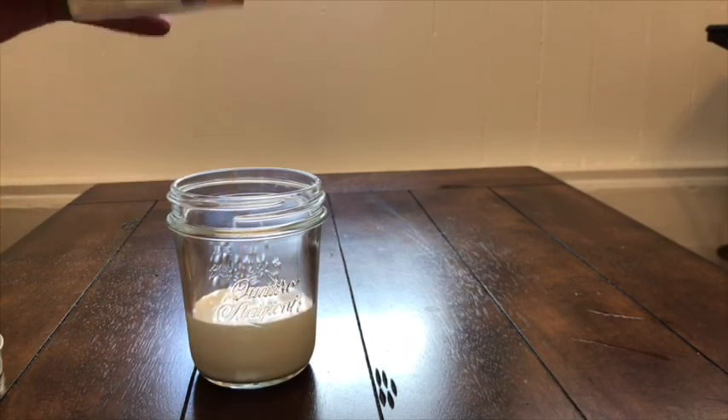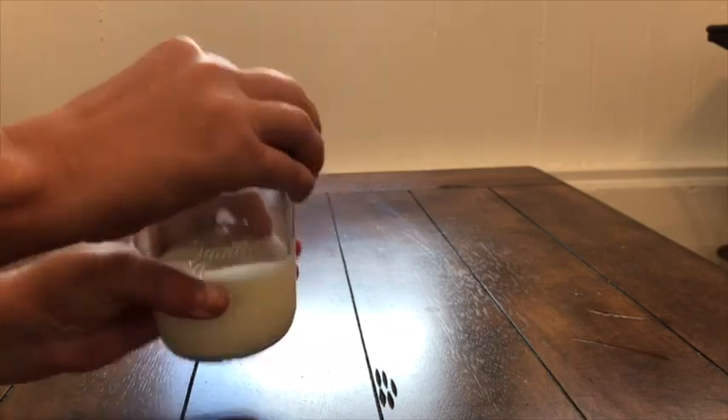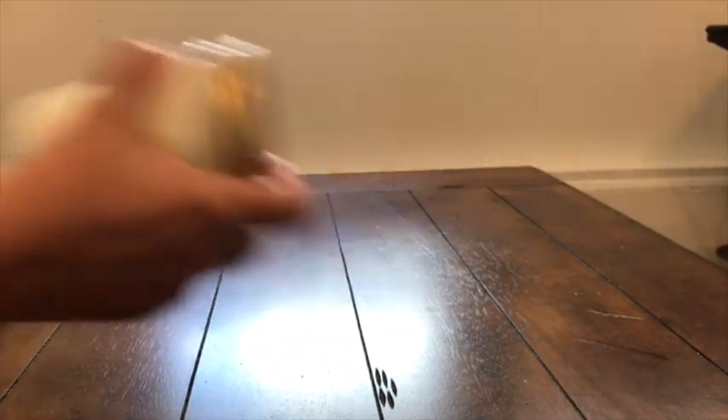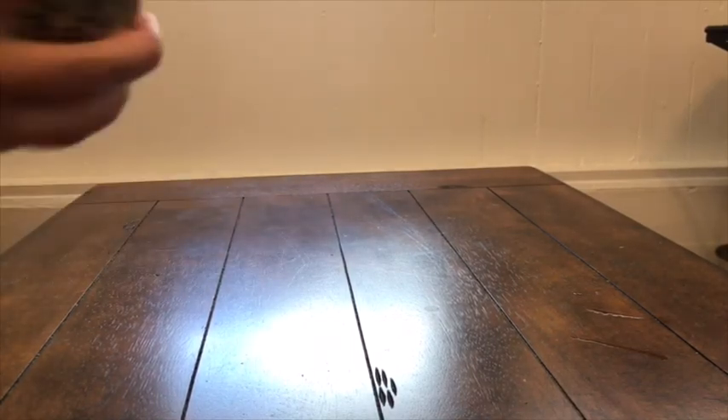Fill your jar up about halfway, and then make sure you seal the lid. It doesn't matter what size jar you use, as long as it has a lid.